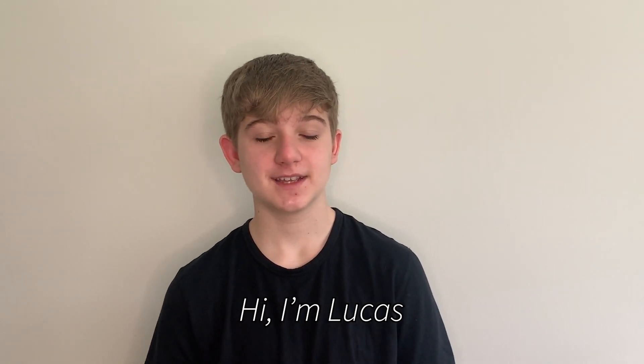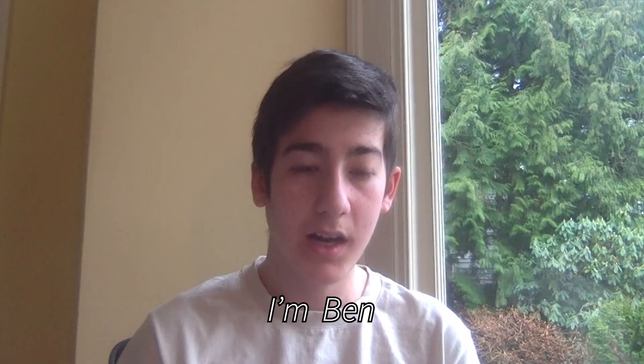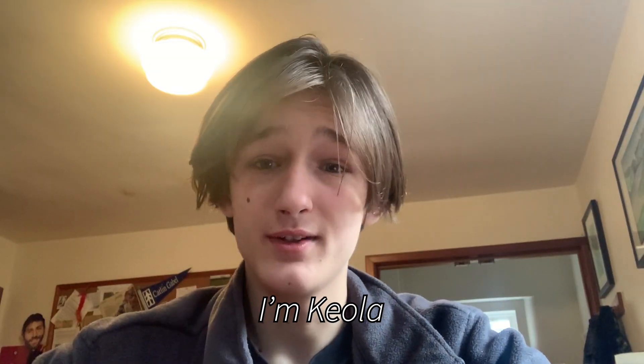Hi, I'm Lucas. I'm Eric. I'm Ben. I'm Kaola.